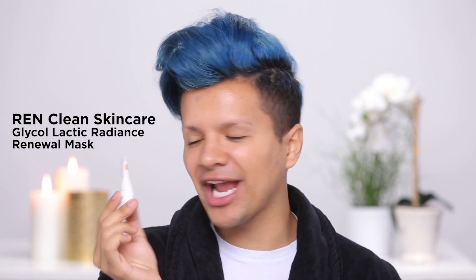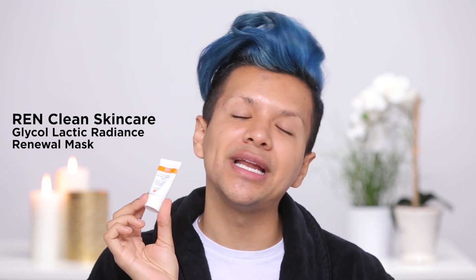I will be showing you everything that I do to make sure I look good again. Our first step is gonna be the REN Clean Skincare glycolic lactic radiance renewal mask. The reason why I love this mask is because it's gonna gently exfoliate my skin. I have sensitive skin so this is really great, and it's gonna take off that first layer of dead skin so it lets all of your other products really soak in. You want your skin to really absorb those products 100%, and it's gonna make you look really radiant at the end.